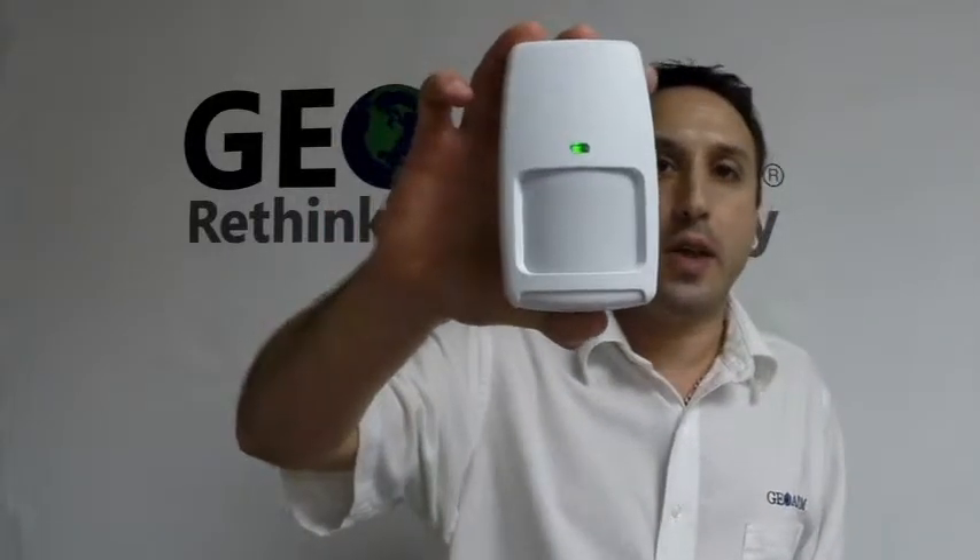Hey everyone, it's Joe here from GeoArm Security. Today I'd like to show you guys how to program in a Honeywell 5898 motion/temperature sensor into an L7000.